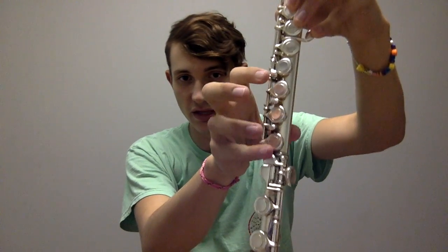Now that we have our instrument assembled, it's important to learn how to hold it properly. With your left hand, it's going to be one finger right there, one finger right there, there, and there. Your thumb will be used to push this key right here. Then with your right hand, it'll be pinky, and then three, two, one. So that's one.